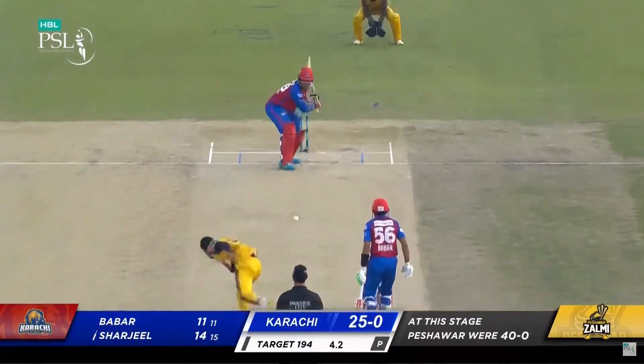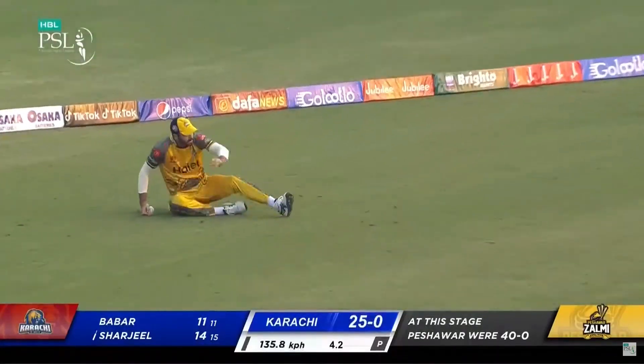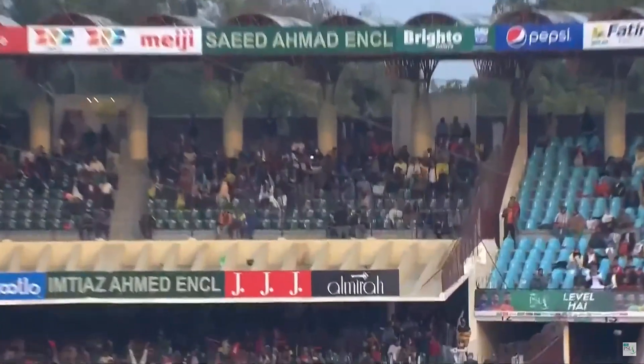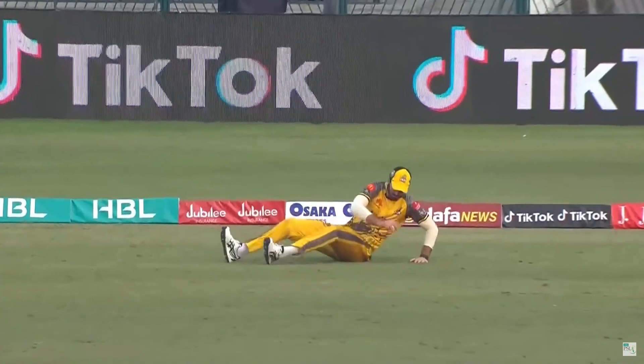Man out there, man out there — catch taken! The timing was good but it went straight to the man. Couldn't really get the elevation he was looking for. Nicely taken.